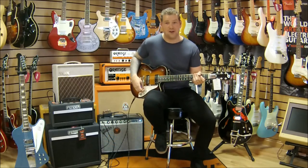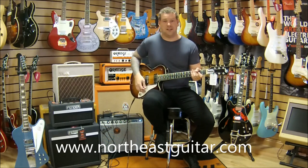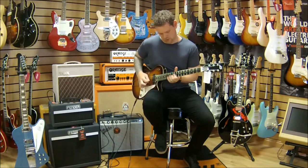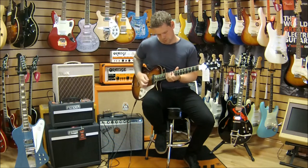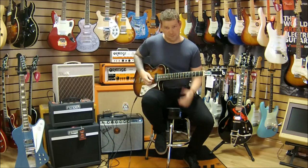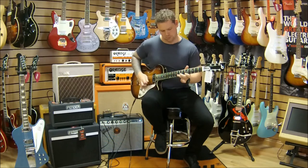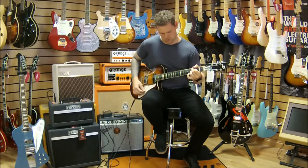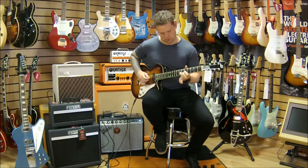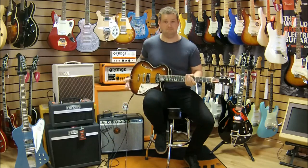That'll do you for any sort of Aerosmith concert or anything you want to do — you can play in the groove with this guitar. Now I'm going to go to the neck pickup — really smooth. And then I'm going to go for the middle selection last — got a real smooth bluesy sound. There you have it.